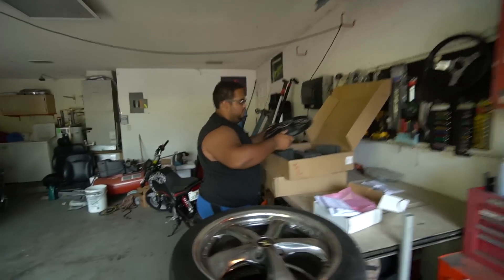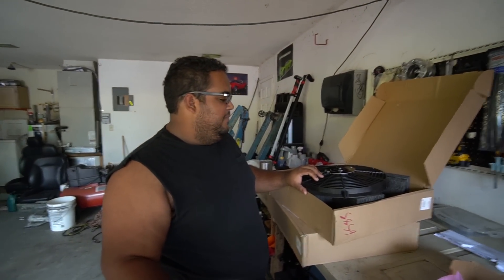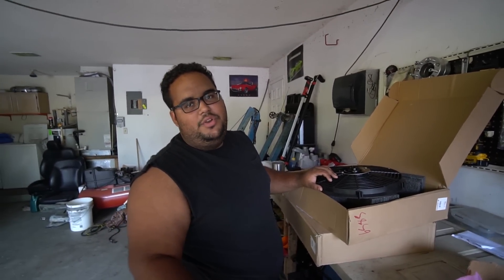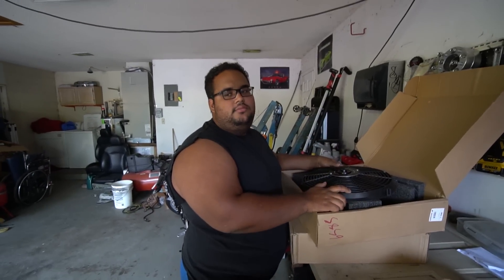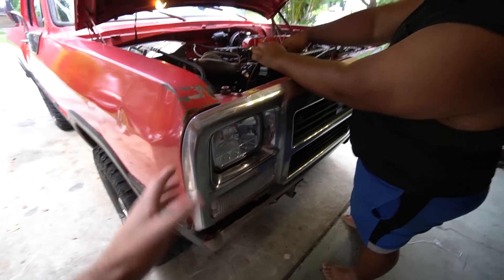Mishimoto had the slimmest fan we could find, so that's another reason we went with them. We've got to install these and then we're going to go on a real test drive and do some pulls. He drove it around a little bit, went and got diesel in it, did some pulls — it feels really fast. I'm excited to see that myself, so we'll do that after we get this done.